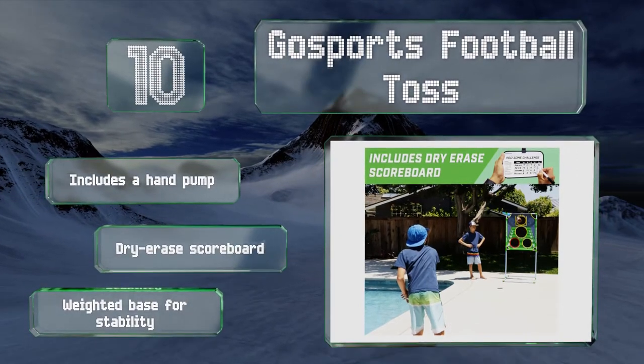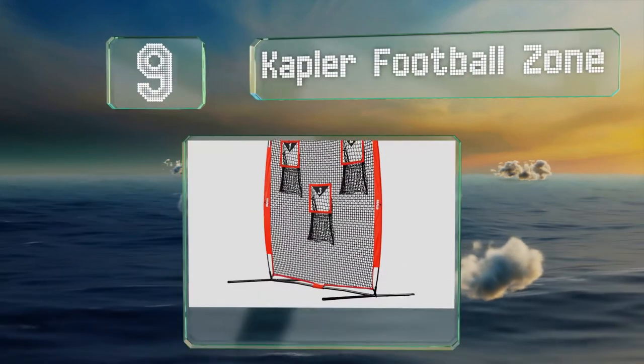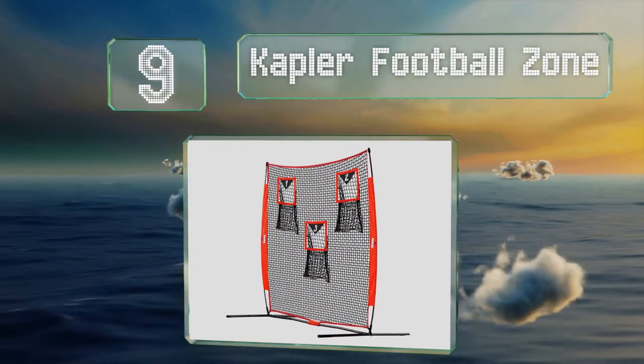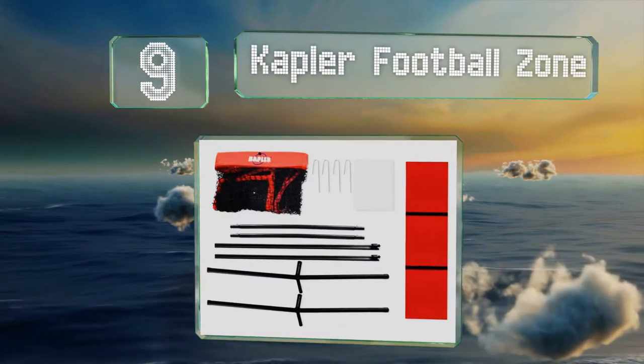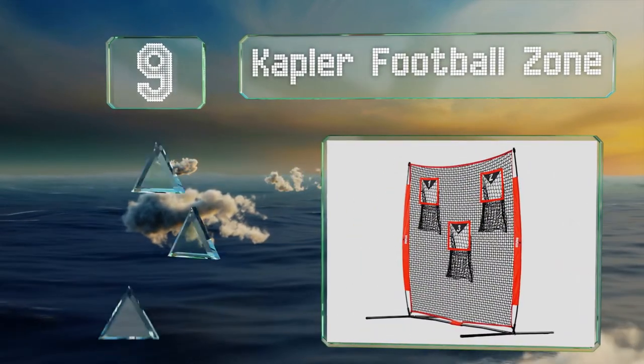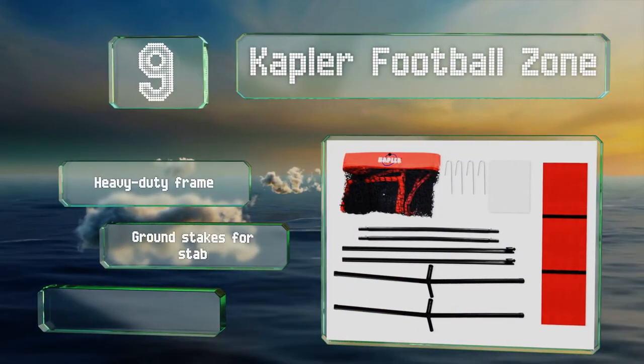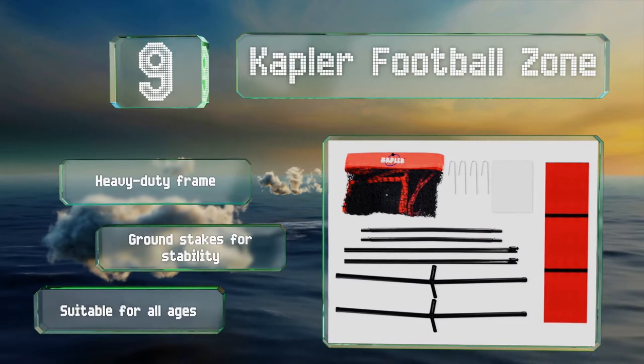At number nine, if you're looking for something that'll fit in a backyard, the Kapler Football Zone might be worth considering. The six-foot by six-foot barrier strikes a good balance of size and function and offers three targets at the chest and shoulders. It's equipped with a heavy duty frame and ground stakes and is suitable for all ages.